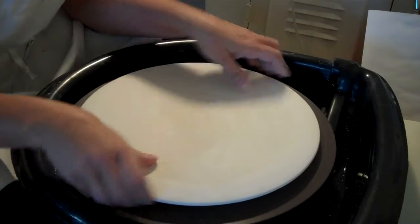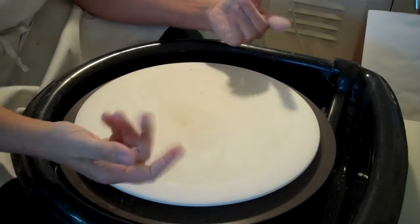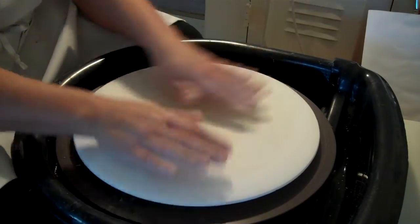Did I do it right? Does it feel right? It's rubberized — those little circles are rubberized. It's on there pretty secure.